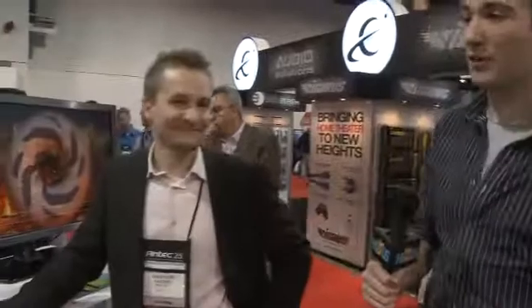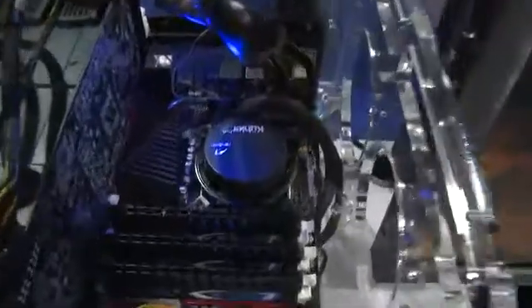You're watching HEXUS TV and we're back here at the Antec booth at CES 2011. I'm here with Chris and we've got the brand new Antec cooler H20 920, which is right in there, designed in partnership with AceTech.